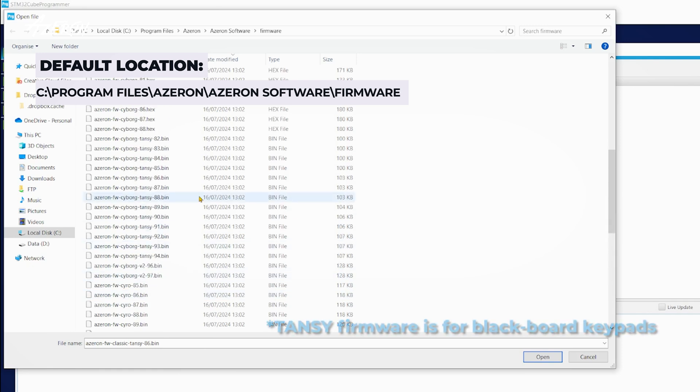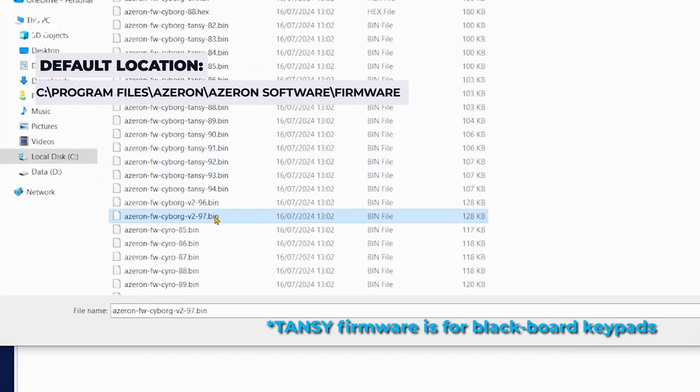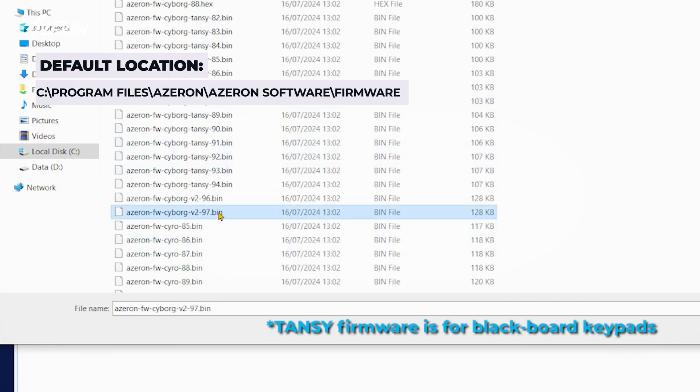Select the bin file for your model: Classic, Compact, Cyborg, Cyborg2, or Cyro. Make sure to select the latest firmware version for your Azeron model.